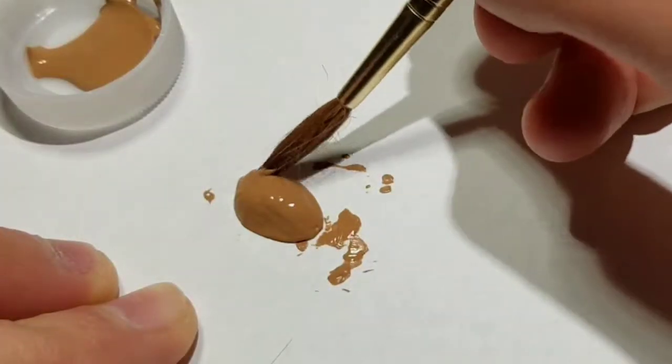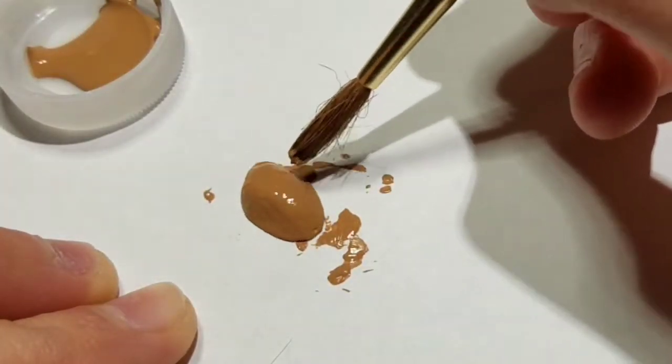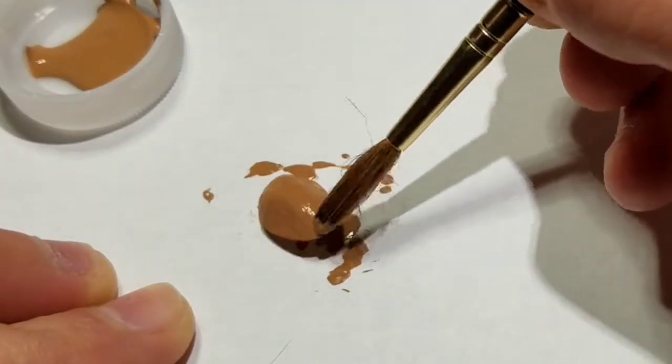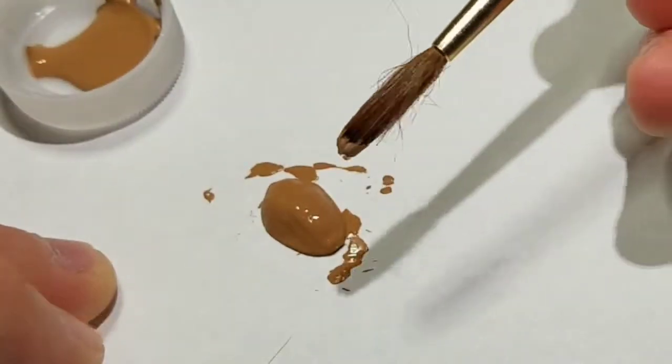Having a piece of newsprint or just scrap paper under it helps deal with the mess. Once it's nice and covered, go ahead and set it away to dry.